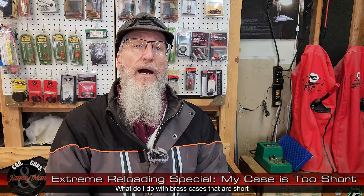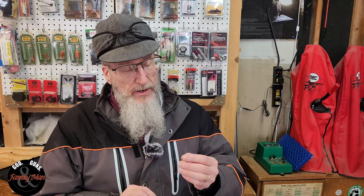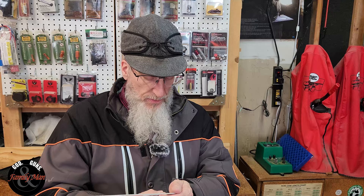You might find some cases — 5.56 cases — that fall into the too short category. Remember, we are making our measurements after we have deprimed and full-length resized those cases. Here I have a nine millimeter case. We see it all the time in pistol cases that they are too short. I use this handy little gauge that tells me instantly if the case is too long. This one's pretty good, not too bad.